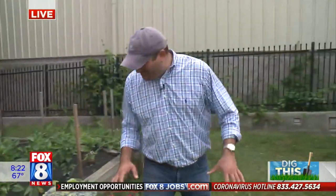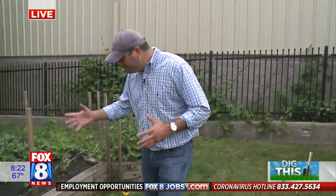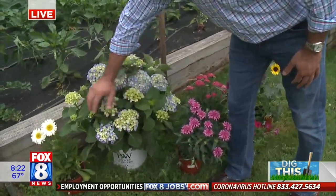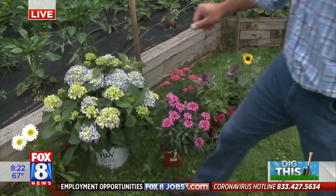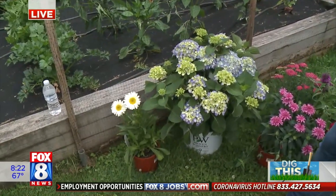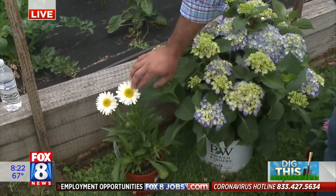On to the fun stuff — this is Pollinator Week, which is a great thing. Between bees and pollinators, it's really the cornerstone of our food source, the agricultural community, and the economy. Let's look at some great plants you can put in to help encourage pollinators — which include all kinds of bees, honeybees, different ants, and many other species.